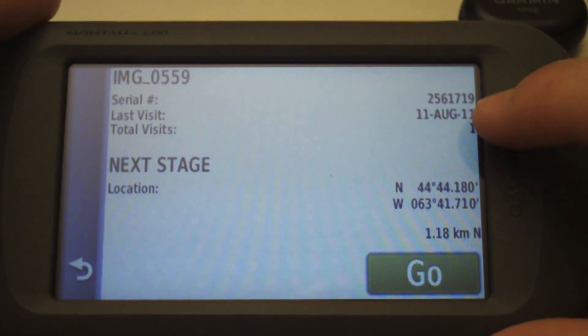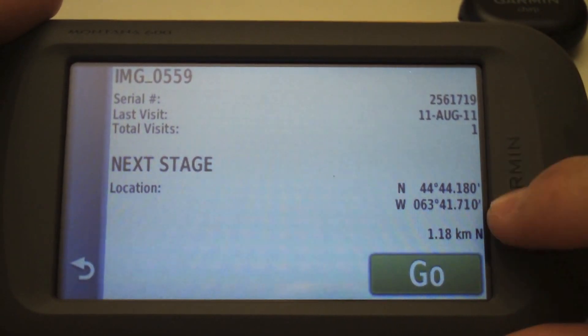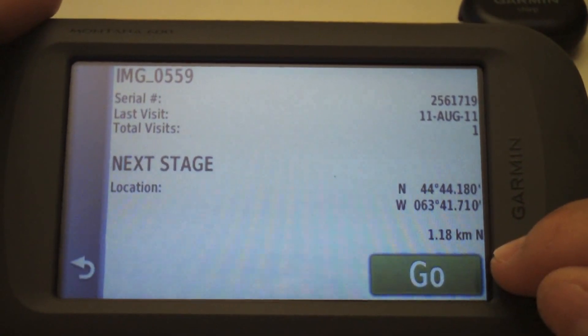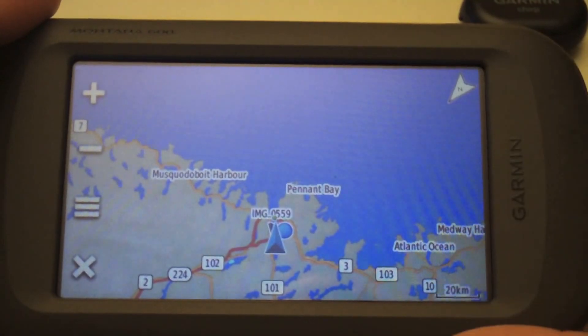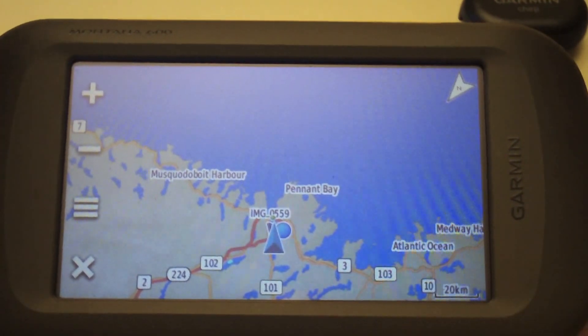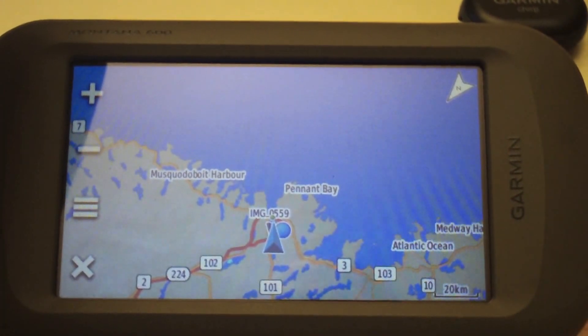Now we can take a look at the details. Notice here that the last visit was August 11th and it's been found once. If we wanted to navigate to this waypoint we can just tap Go and be guided to it. This is a special chirp waypoint — it doesn't get saved under your regular waypoint manager.